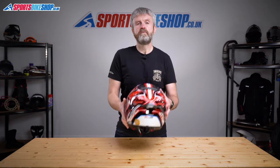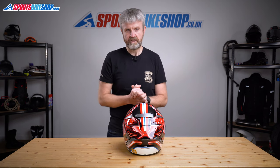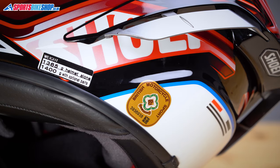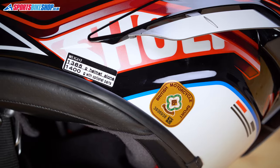The last pieces of info before I wrap up: sizing and approvals. The X-Spirit 3 comes in sizes extra small to double XL and there are four shell sizes. Extra small and small share the smallest shell, medium and large each have their own shell, and XL and 2XL share the largest shell. In terms of approvals, it's ECE 22.05 for the road, ACU gold for racing here in Britain, and it achieved the maximum 5 stars in the UK government's SHARP impact testing programme.